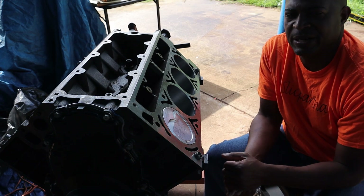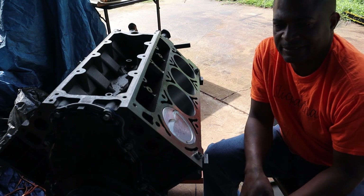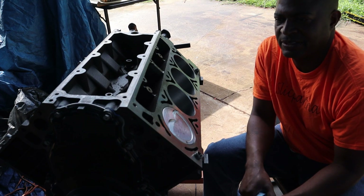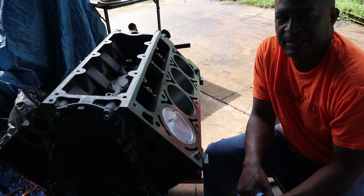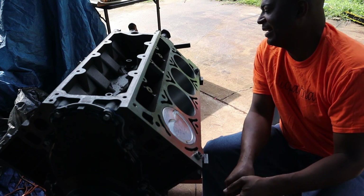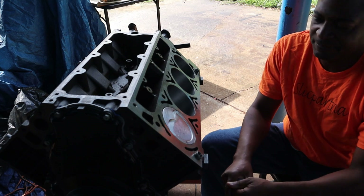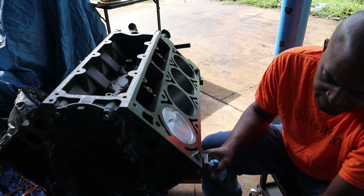I used some Felpro gaskets. I noticed that on the rear cover the seal already had some type of oil or grease on it — I believe that was from the manufacturer — so I didn't have to add anything on that.